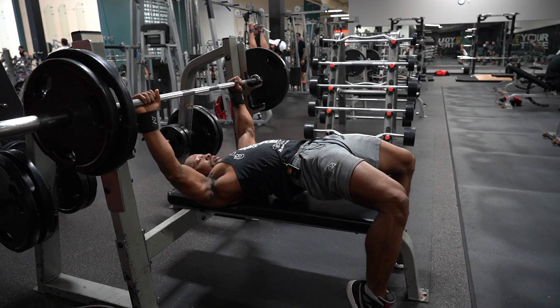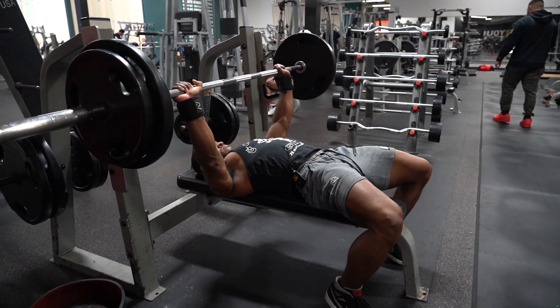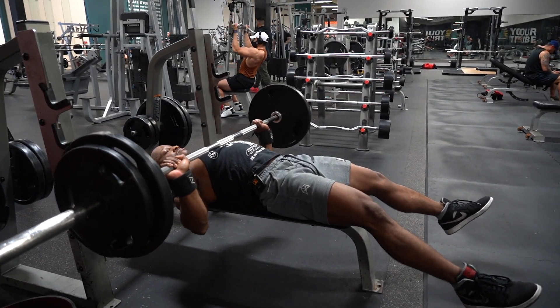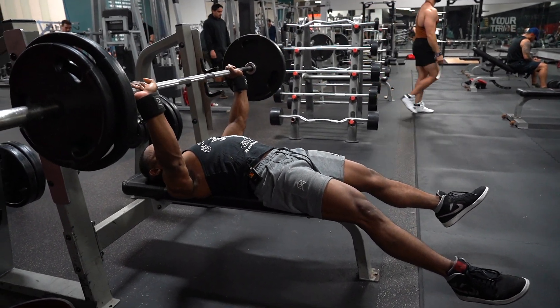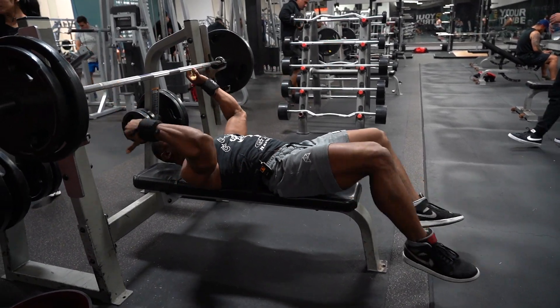Number three is going to be your Larson Barbell Press. The reason why the Larson Press is number three is because you do have to first learn how to conduct a proper bench press. Once you do, we're going to jump right into the Larson. The Larson Press really focuses on teaching you how to maintain position — high chest raised, retracted scapulas — and because you're not utilizing your legs, your obliques are really firing off to maintain position.